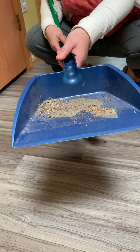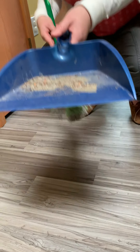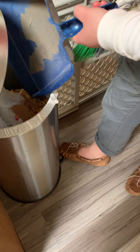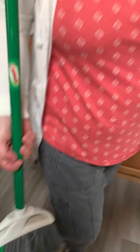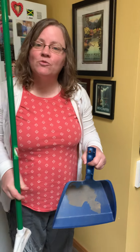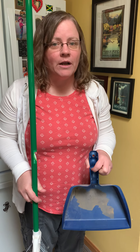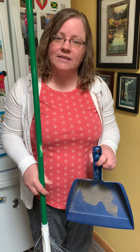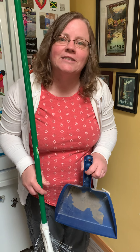There's a dustpan full of dirt. The last thing I have to do is go dump this in my garbage can. Open the garbage and dump it in carefully so it doesn't fall back on my clean floor. And that's it — that's how you sweep the floor. So give it a try at home and help out your family. It's important that everybody helps with the jobs that need to be done around the house. That's what it is to be a part of a family. So go sweep a dirty floor and I'll see you later. Bye.